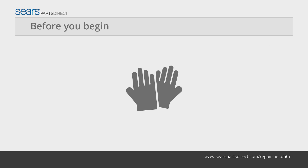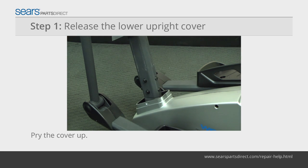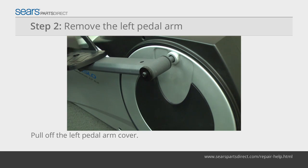Before you begin, wear work gloves to protect your hands. Pry up the lower upright cover using a slot screwdriver. Slide the cover up to release it from the side shields. Remove the left pedal arm cover screw and pull the cover off.